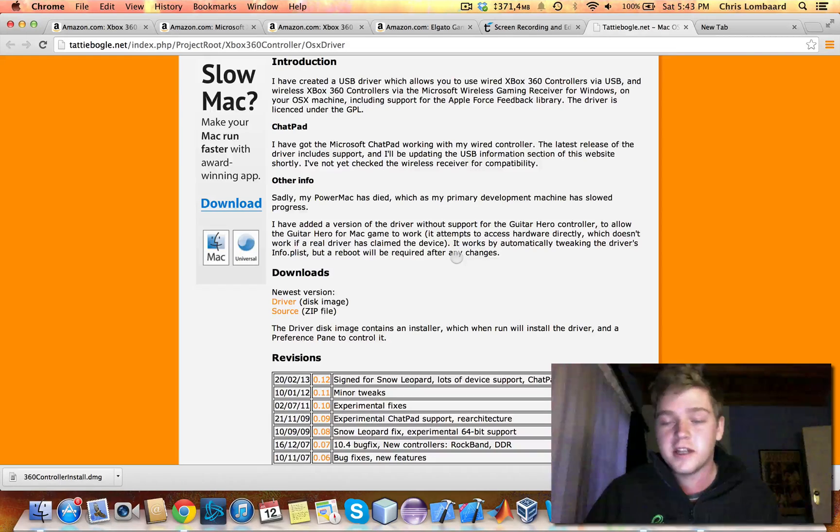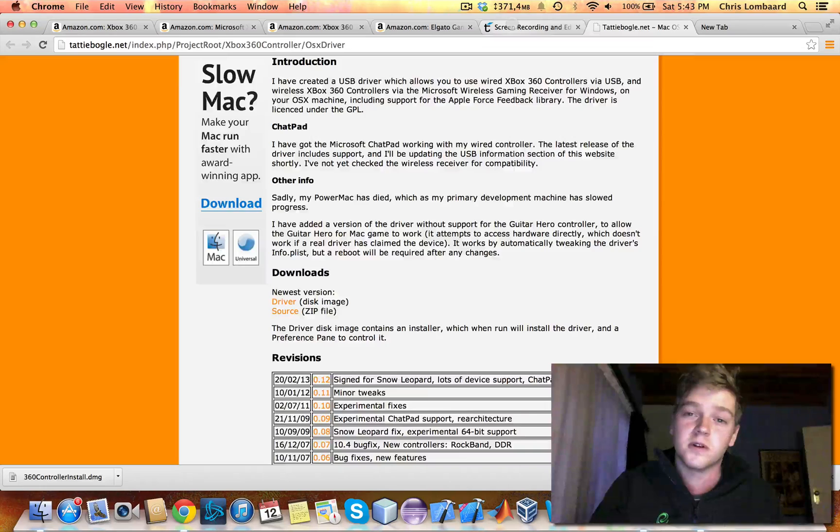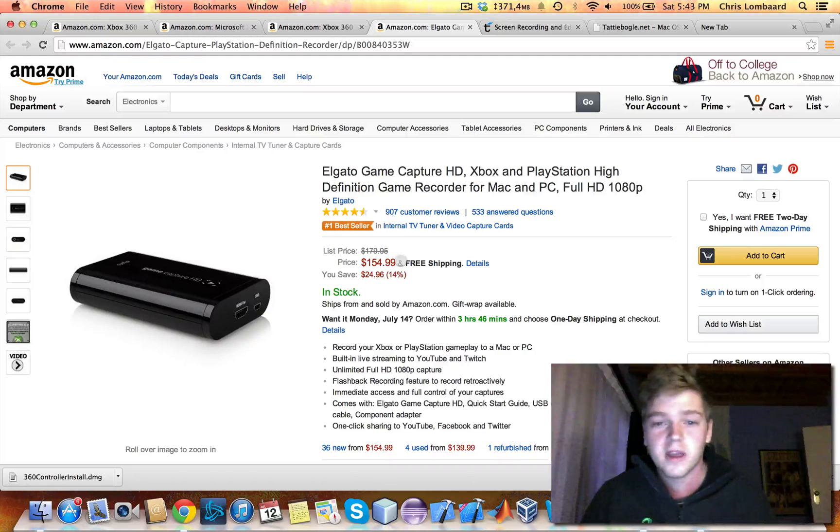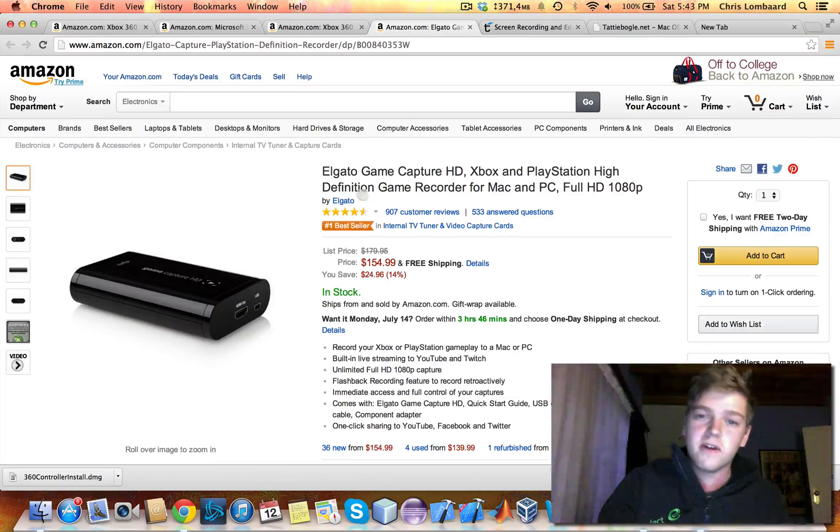This is the cheaper option. If you want to do the expensive HD option for home video consoles like an Xbox and a PS4, you're going to need something external to record your HDMI. For that, you can go and get an Elgato Game Capture HD. These are pretty good — they're full HD, fully compatible with pretty much any console. Very nice, but it comes at a price.